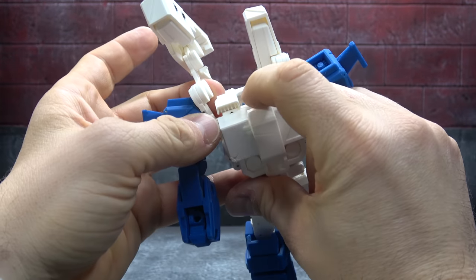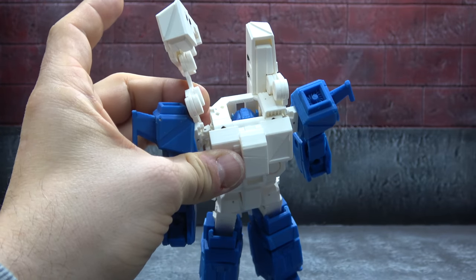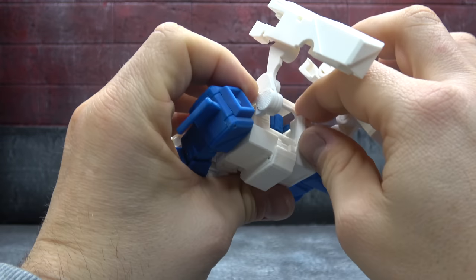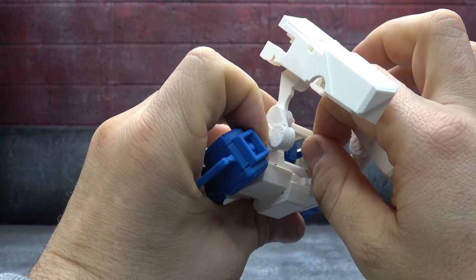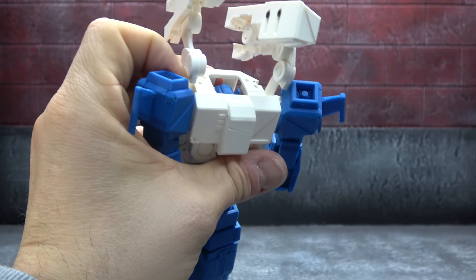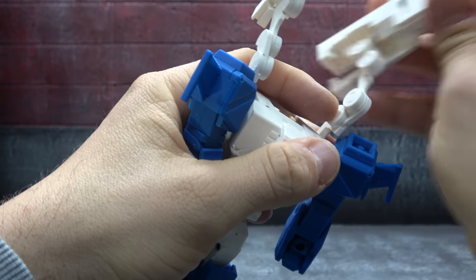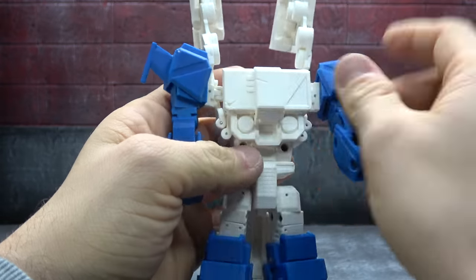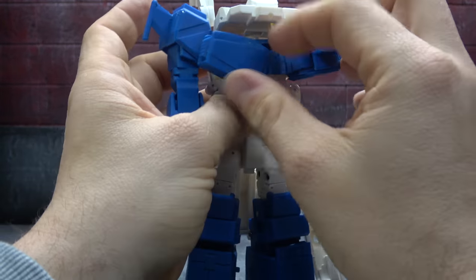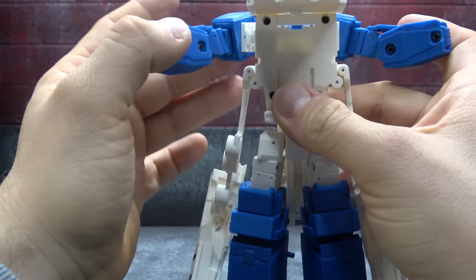Now we have to do a little bit of parts-forming. Unpeg these and you'll see this all rotates up, which will give you access to this section. You do have to take these off — this was a last-minute addition he added. You don't need it for the figure; it just gives it a more IDW look, so it's kind of up to you. Unpeg it on the back. If you're a purist who can't have any parts-forming you can leave it off; if you don't mind as long as it looks good, you can deal with it. Then extend the arms, move the chest, get the arm out of the way, and swing this down.